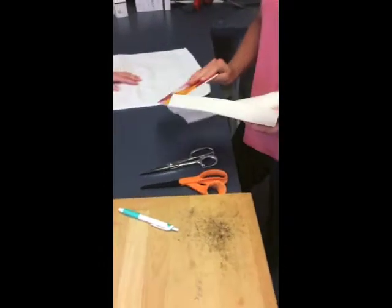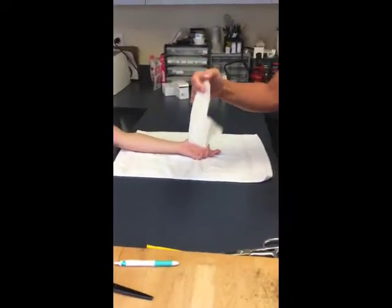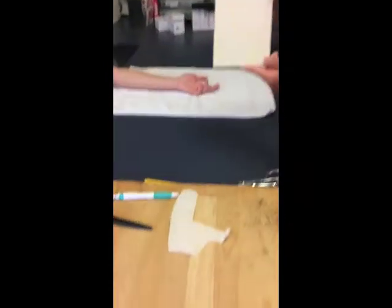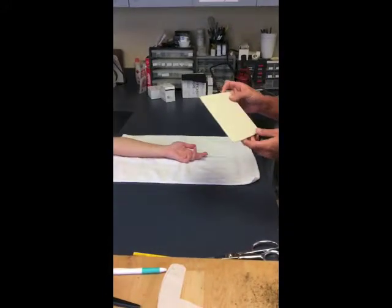Now I'm going to cut it out after I trace it on the pattern and put it in the heat pan to warm it. I cut out the pattern on the paper towel and then traced it on the thermoplastic material. Now I'm going to put it in the splint pan to heat up, and then I'll cut it out.